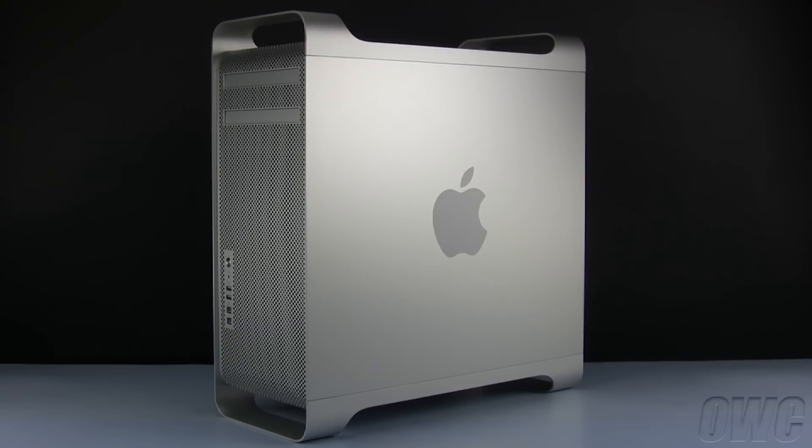Hello and welcome to the OWC instructional series of videos. In this installment, we'll be adding a PCI Express card to a mid-2010 Mac Pro. We've already gathered our materials, shut down and unplugged the Mac Pro, and have placed it on a soft, static-free surface. We are now ready to begin.